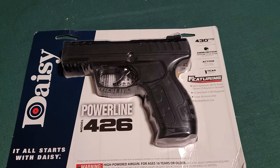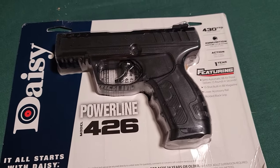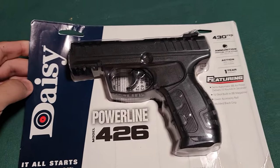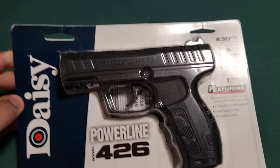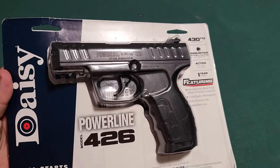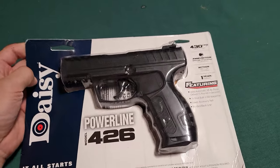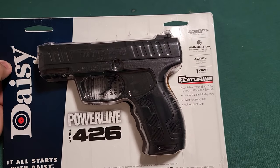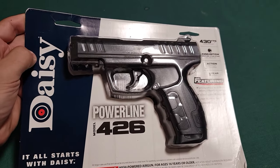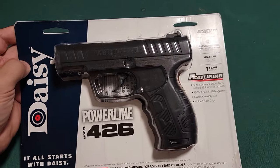Hey everybody, what's up? Today we're gonna be doing this unboxing, or opening of this package here — it didn't actually come in a box — of the Powerline 426. I got this, it's a BB gun. I really got this just for a little backyard training and for the kids and stuff, to kind of start learning a little more. I've never owned a BB gun, so I'm not really sure what to expect.